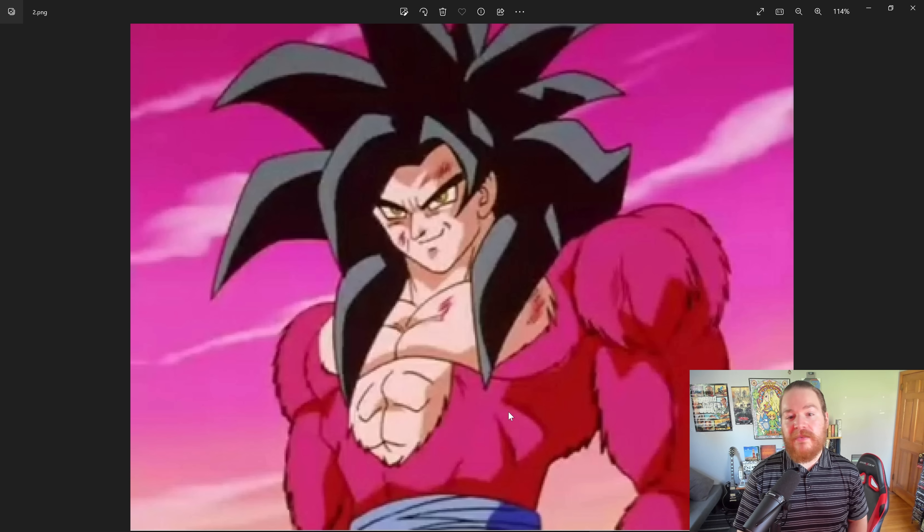By the end of the series, because of this form, both of them seem to be equalized in power. Not just that, but Super Saiyan 4 probably has the most significant impact on the overall story of the franchise.